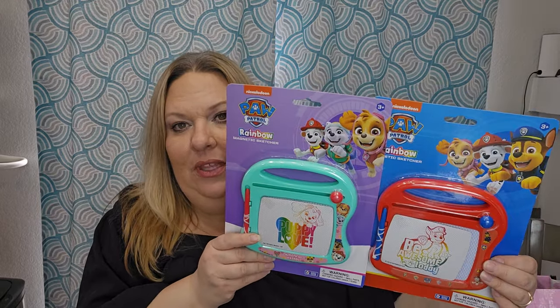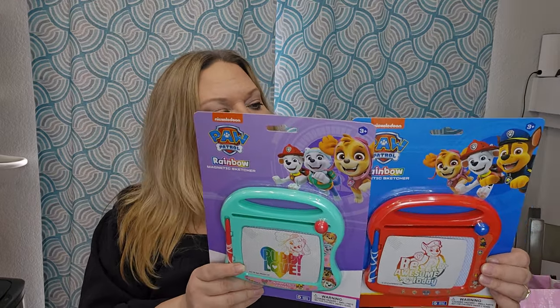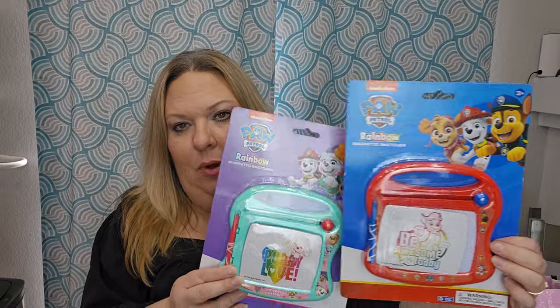I probably went overboard on Paw Patrol. If I have too much for certain baskets I'll make a third basket, or maybe a mixture basket with some Paw Patrol, some Mickey Mouse, and similar age-grouped items. I found these rainbow magnetic sketchers at around three dollars each — one with more of a girl pup vibe and one with the regular pup vibe. I also grabbed Paw Patrol bubbles with a little Chase head on top — so cute.